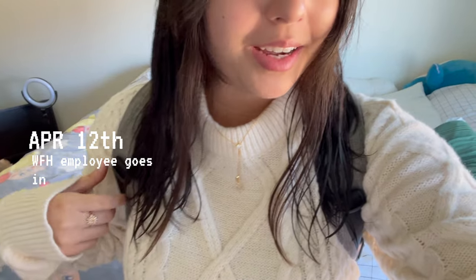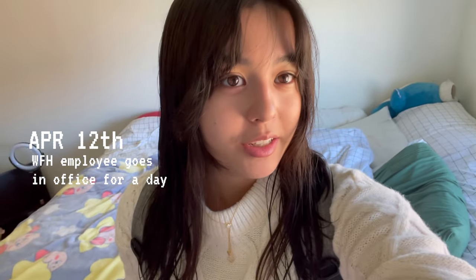Heading to work with my literal backpack on — I kind of look like I'm going to class, but I mean that's kind of what hybrid work is like.